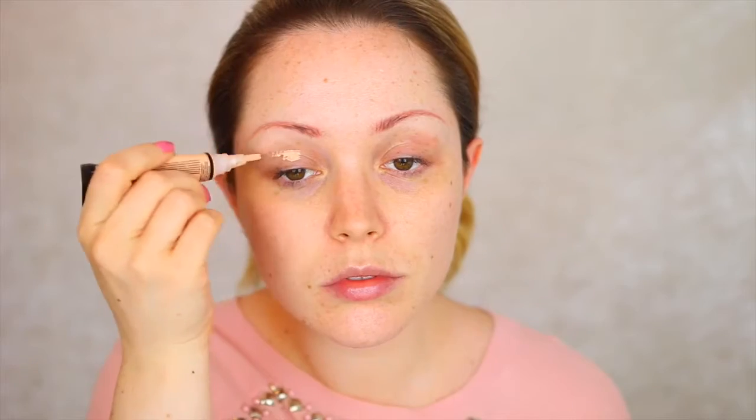To start off I'm going to be priming my eyes, taking this LA Girl Pro Concealer and moving a little bit of this onto the eyelids just to counteract any discolouration and also help prime the eyes before we apply all the eyeshadows.